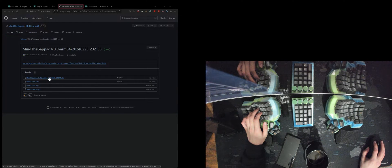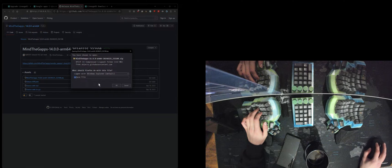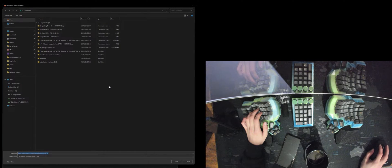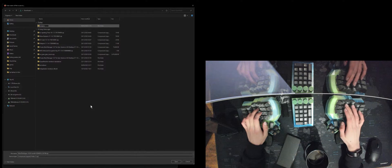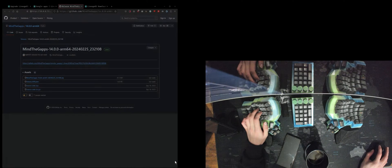The 412 megabyte package looks good, we'll save it here. It'll probably create a new folder in the downloads for OnePlus 6. Save it there.